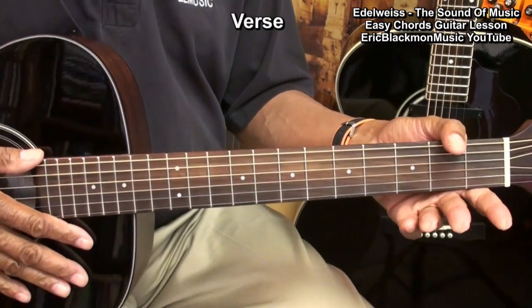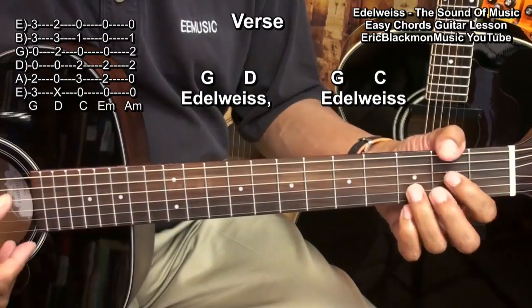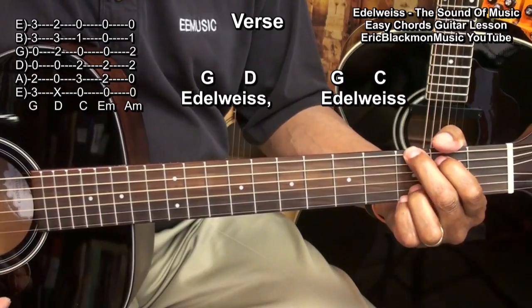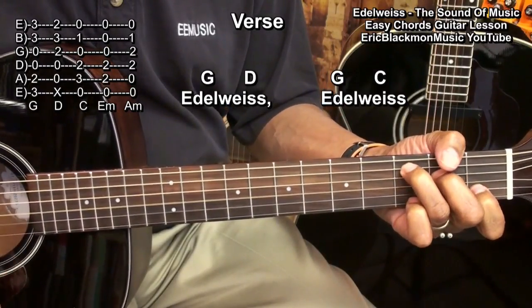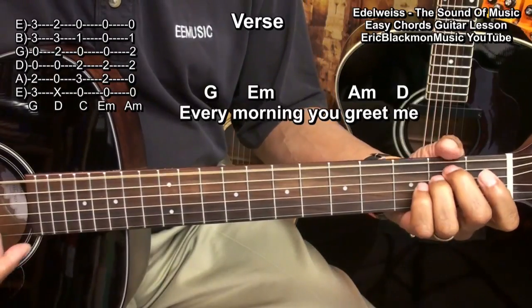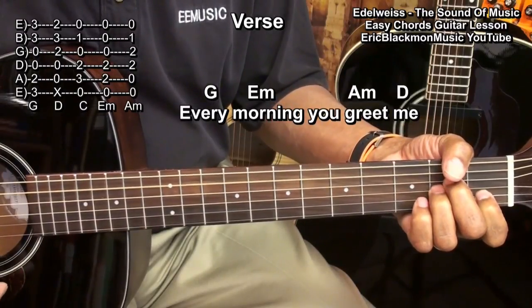In order to play the verses, we'll play a G chord, then a D, then a G, and then a C. Then G, E minor, A minor, and then D.